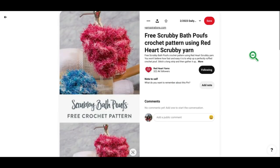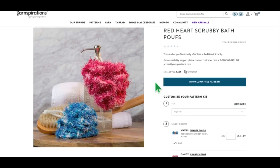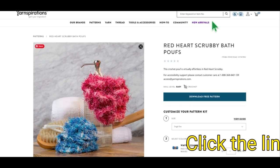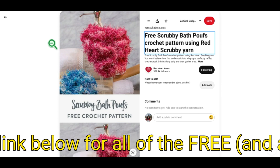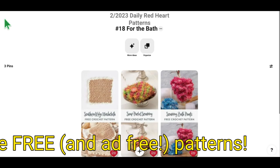Our next pattern is called the Free Scrubby Bath Poofs crochet pattern using Red Heart Scrubby yarn. This is another easy level crochet project — they're really easy to make and I like the colors of these a lot. As much as I'm not a big fan of scrubby yarn, the colors are really pretty. Give them a try if you're interested. I've made scrubbies with plain cotton yarn, and this might be a little bit better since those ones take a little longer to dry.